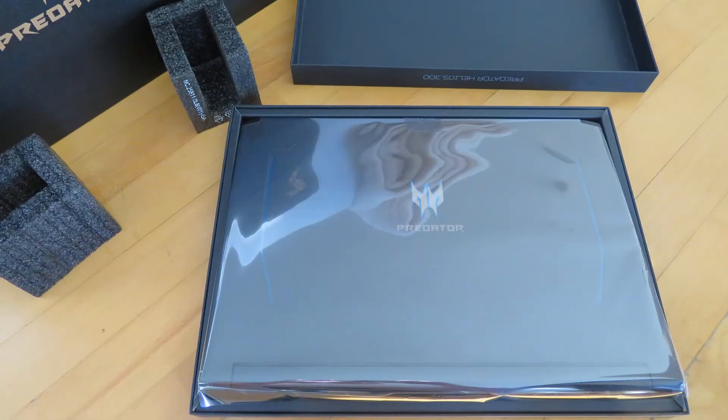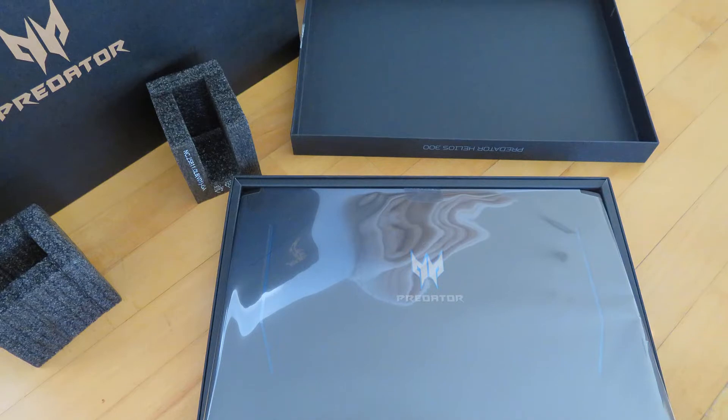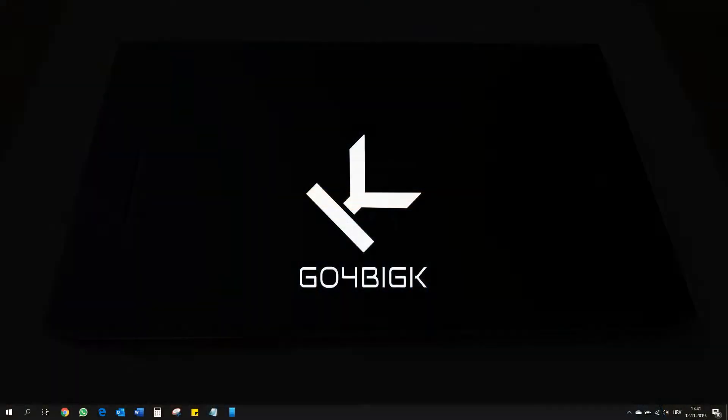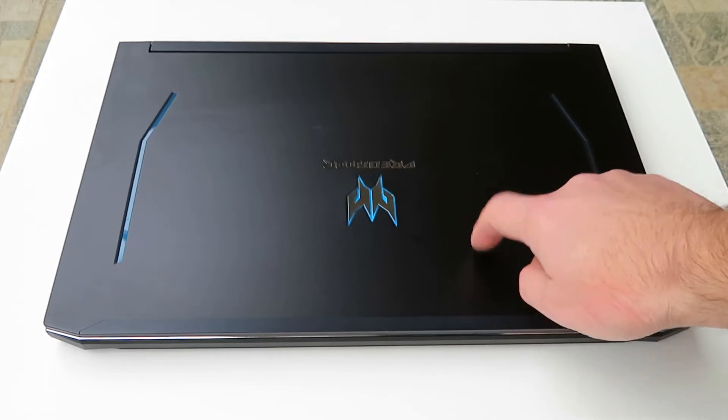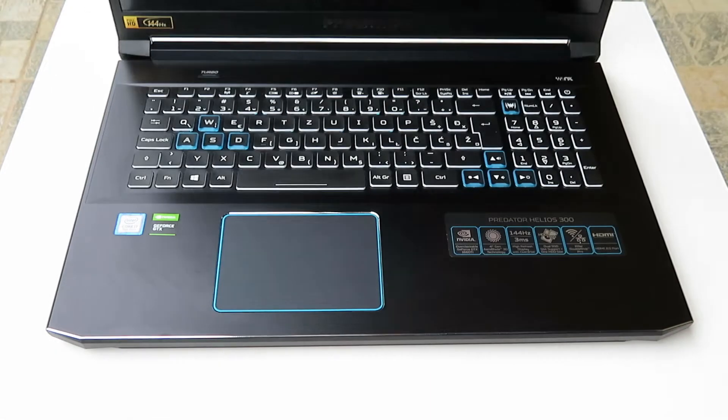This is my new Acer Predator 300. It is the 2019 model — you know this because this logo lights in blue. This is metal, and so is this.